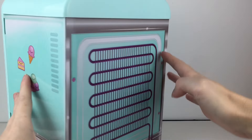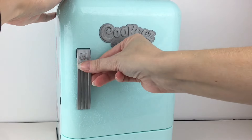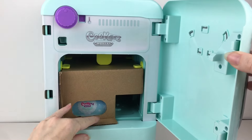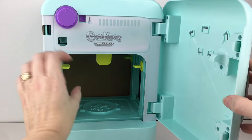It has some cute pictures on the side and the little fridge electrical elements. We can open it up and get some of the cardboard out. It has some of the stoppers that we've seen on the oven before — it makes such a cute little playset. There's like a little snowflake design.